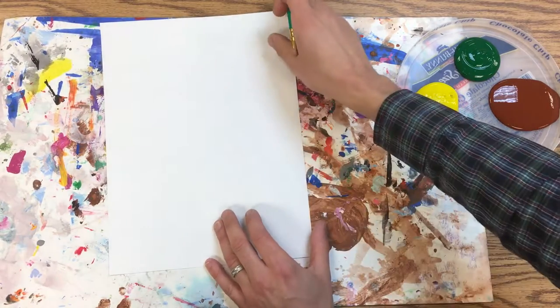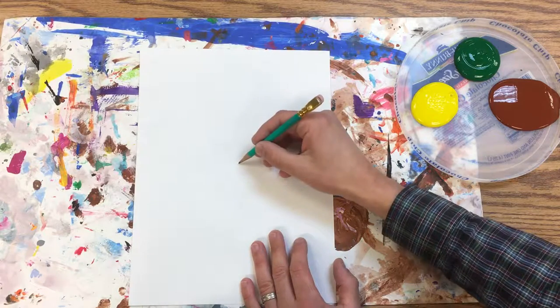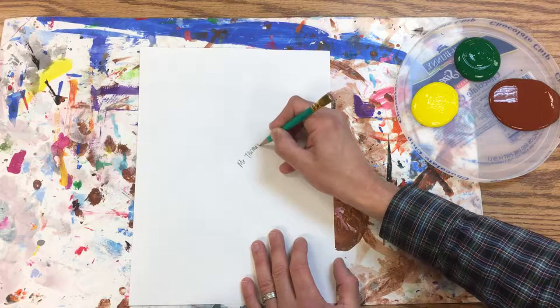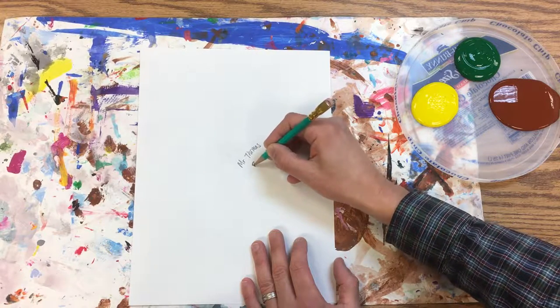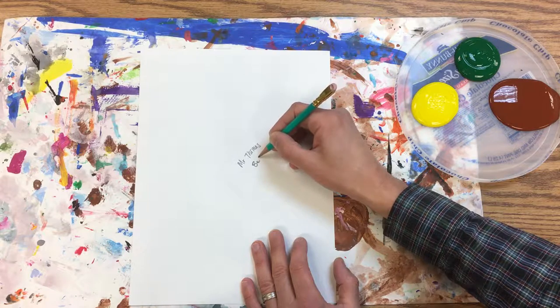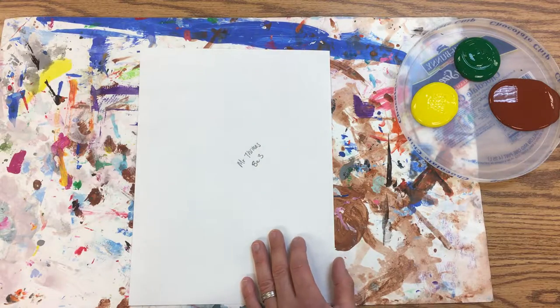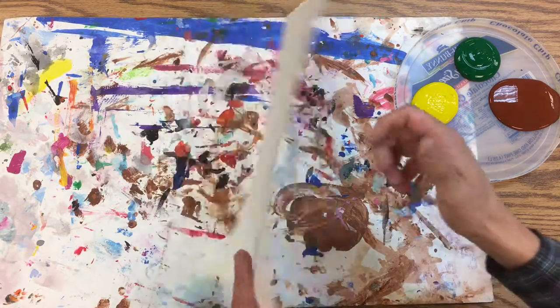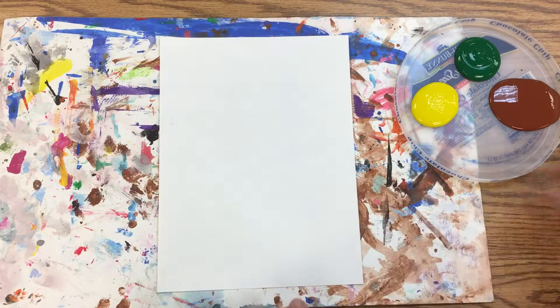The first thing we do is always the same — take out my pencil and write my name. You can write your class code or your first letters there, so this would be PE, that's Beiler 3.